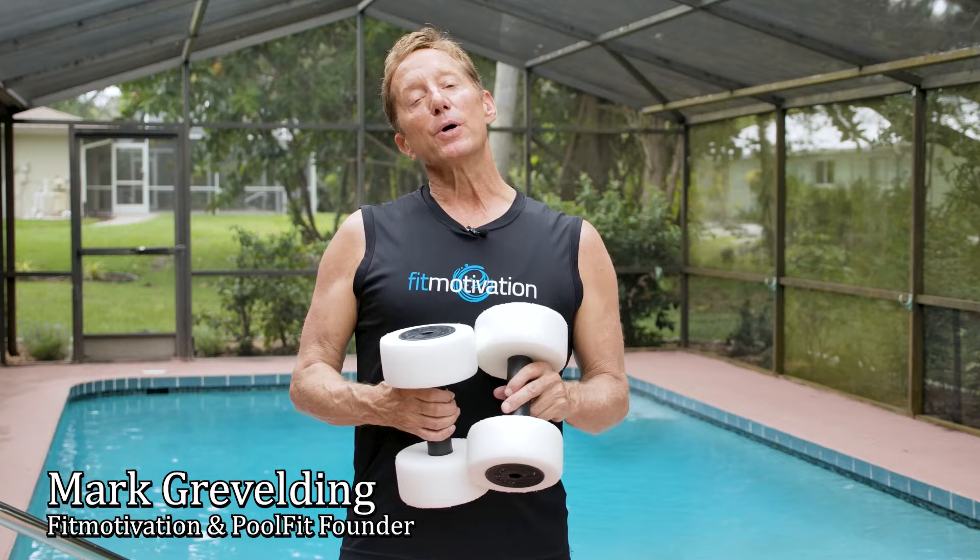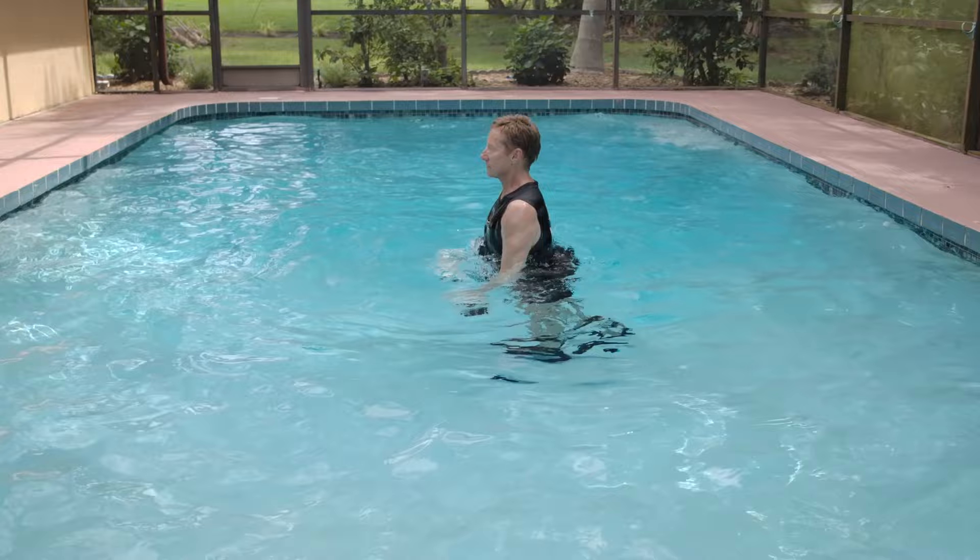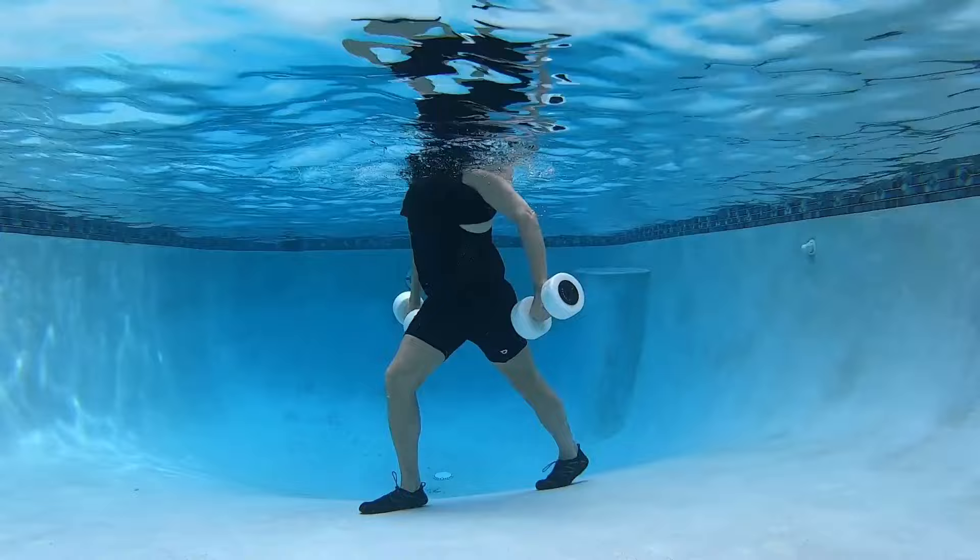The foam dumbbell workout combines upper body resistance and cardio for a fun and athletic water exercise challenge. You really want to focus on the downward trajectory, working the latissimus as you pull the buoys down.